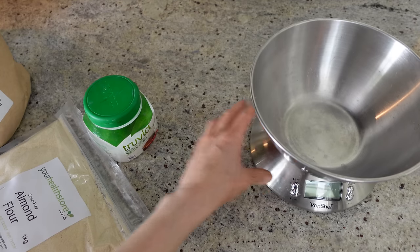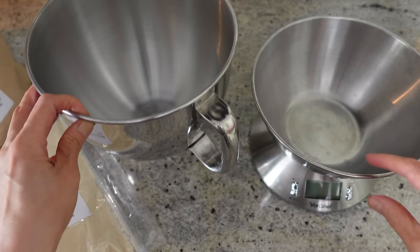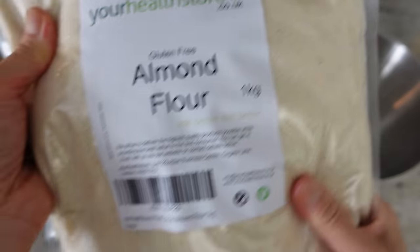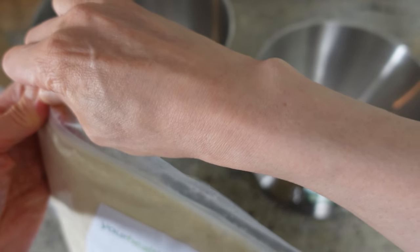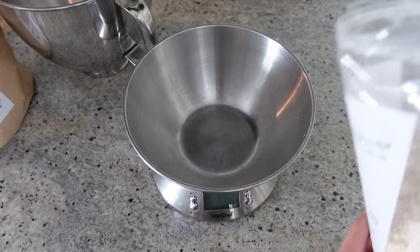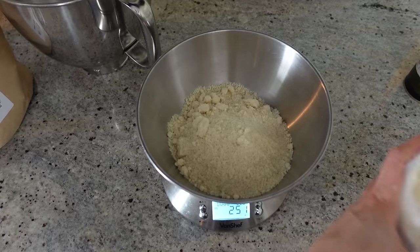At home I normally use a mixer for kneading — it's extremely convenient and quick. Obviously you can do everything by hand, but I'm a fan of the easy life. So here's my almond flour — a big bag of ground almonds, not extra fine flour. I need 120 grams of ground almonds, which will make about three pizzas depending on how big you want them.